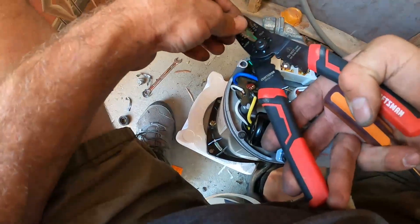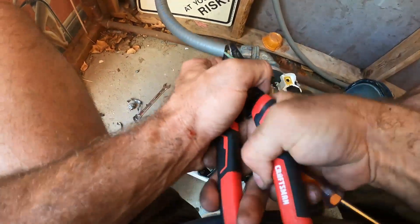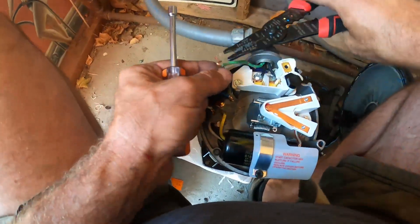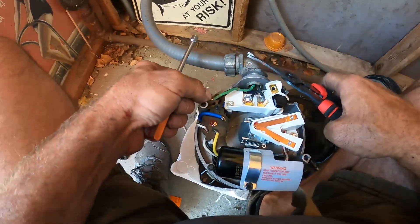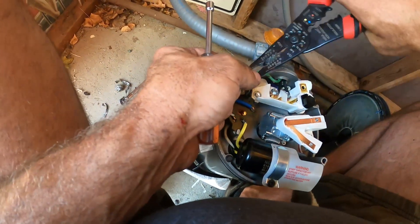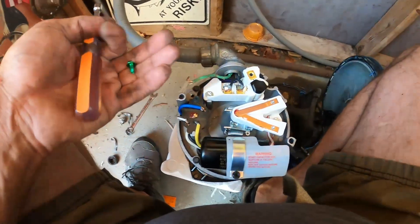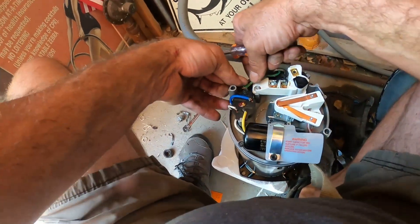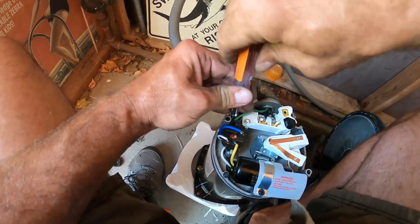The last thing we want to do is attach our ground wire — I like to cut off a fresh piece. When wiring these up, I like to curl my copper so it's curling around the screw to the right, so as I tighten it down it actually pulls the wire in rather than pushes it out. Just take your screw and use a quarter-inch nut driver to tighten it down.